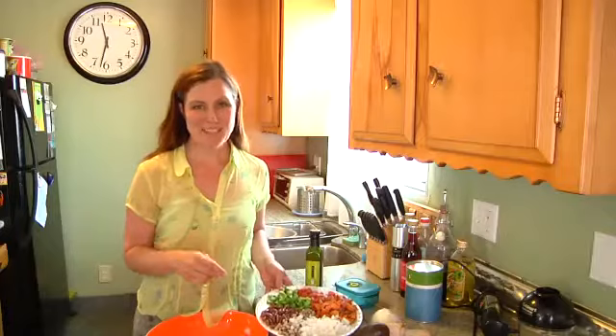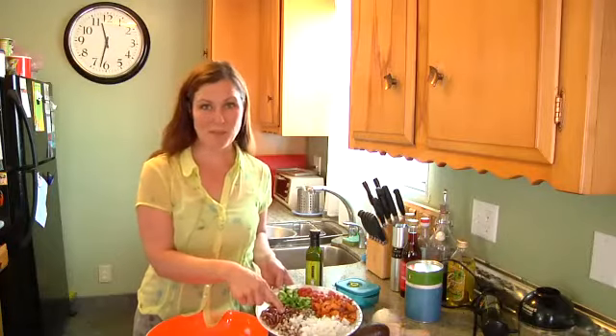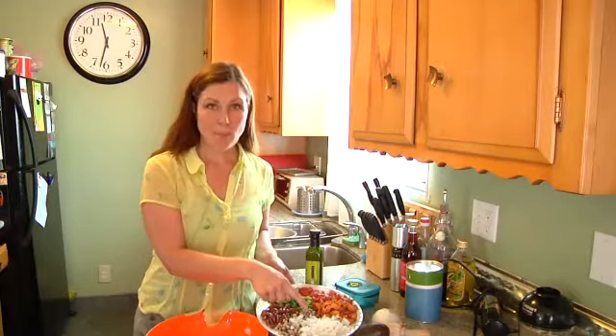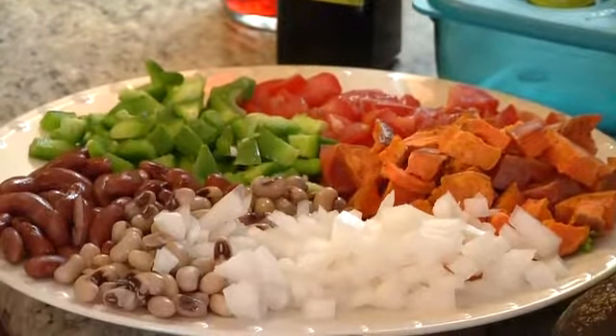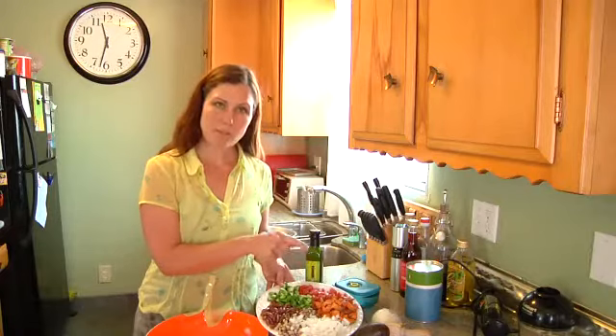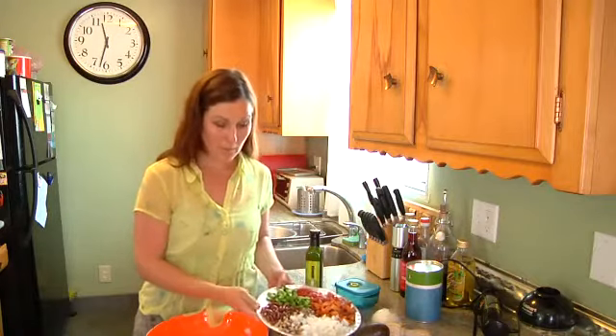To make our red kidney bean salad, we have red kidney beans, we have some black eyed peas, chopped onion — you can use red, white, yellow, whatever you prefer. We have some roasted sweet potato, chopped tomatoes, and some chopped green peppers.